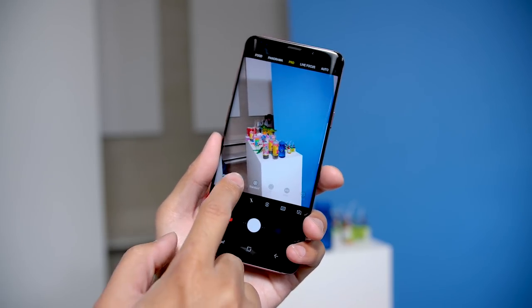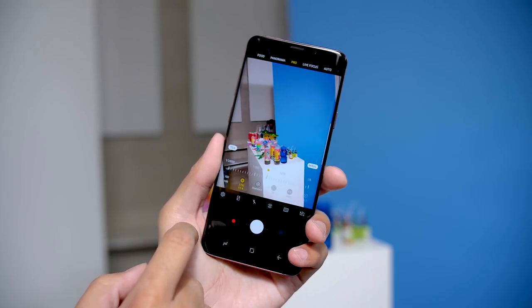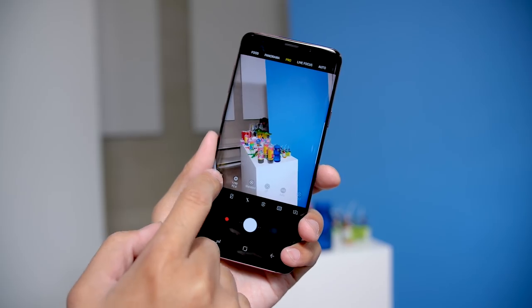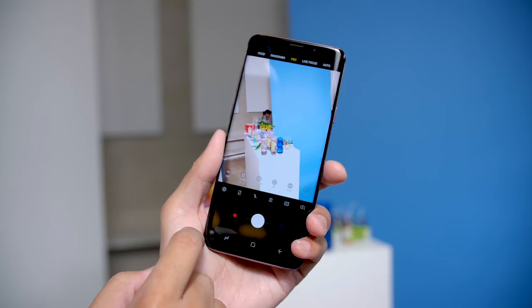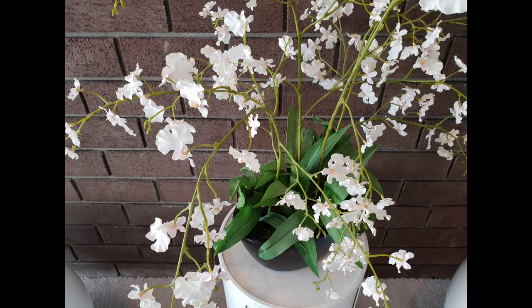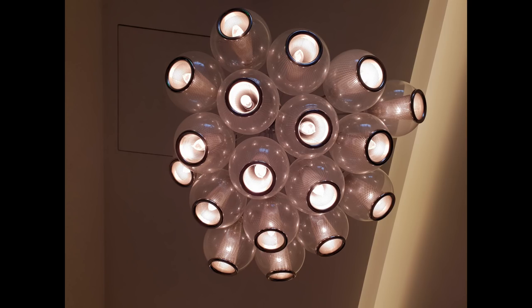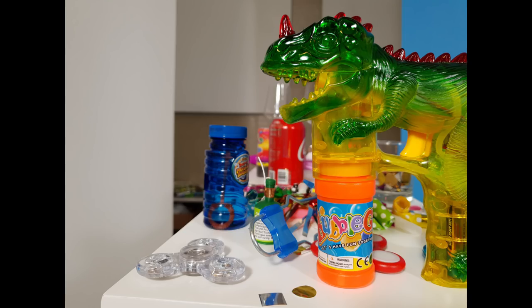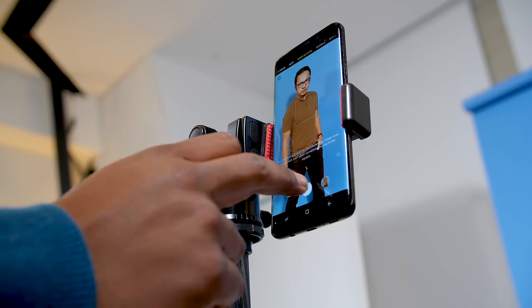Samsung's processing is also getting a bump up here with multi-frame image processing. The S9 comes with DRAM on the actual camera module so that it's able to store a number of different images processed for detail, colors, contrast, and noise. In a split instant, the camera takes 12 images that are sorted into batches of four, and the software uses all the detail and information to reduce noise overall. This happens a few different times, gets three different best photos, and then does it one more time so that those three photos become one final incredible photo. That DRAM is also used for super slow motion video, which is a fun addition that we had some fun using during our meeting.